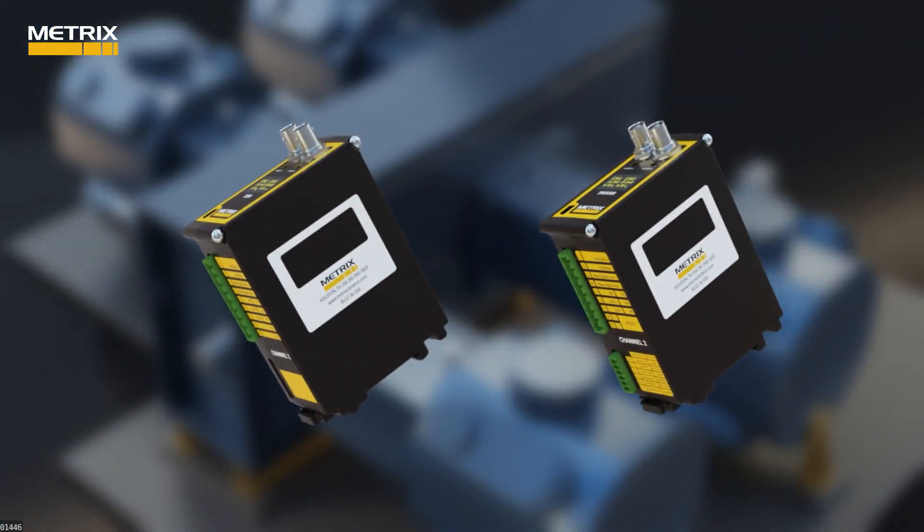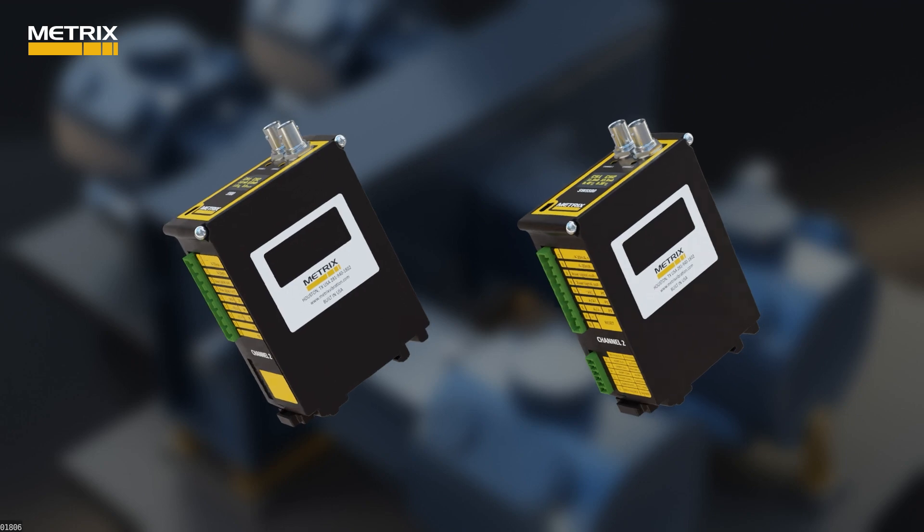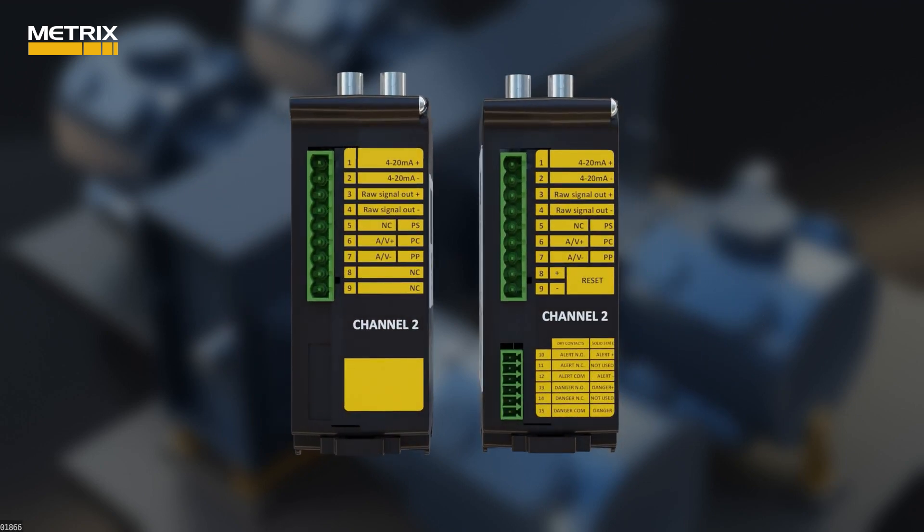Metrix is announcing the 5580 signal conditioner and the SW5580 switch that improves the way we monitor reciprocating compressors. The only difference between the 5580 signal conditioner and the SW5580 switch is the switch has two relays on each channel, either solid state or electromechanical contacts.